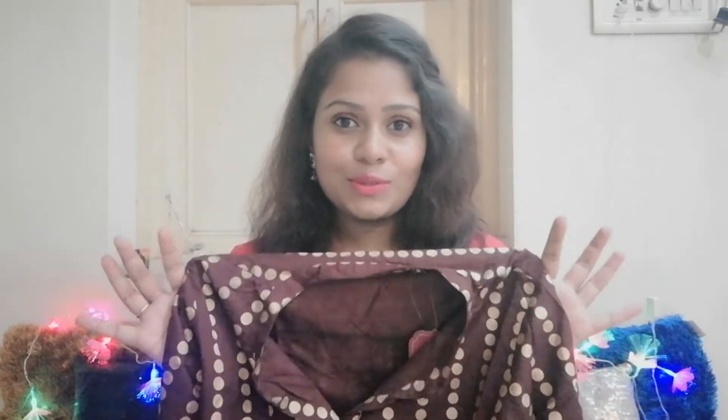The size I got in this kurti is medium, but I also ordered the same kurti in a different color and in small, because I was confused about the sizing. The medium is a little loose on me, so I'll probably give it to my mom. The material is really nice though, so I don't want to return it. I'll try to find the links and put them in the description box so you can check if they're still available.